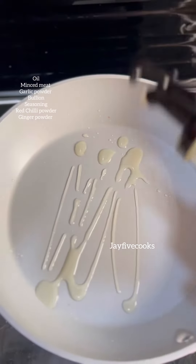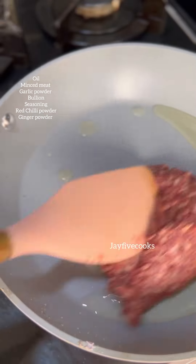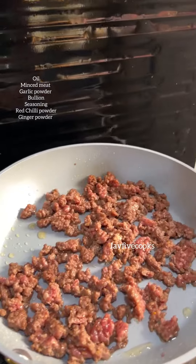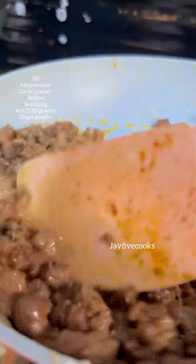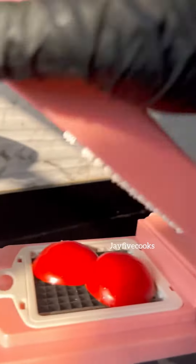Then you're going to go ahead and put some oil in a pan, and now you're going to put some minced meat in the pan. You're just going to stir it till it looks like this. You can add your signature spices as seasoning, but everything I added I'll be writing on the screen. Now make sure everything is properly done and set it aside.